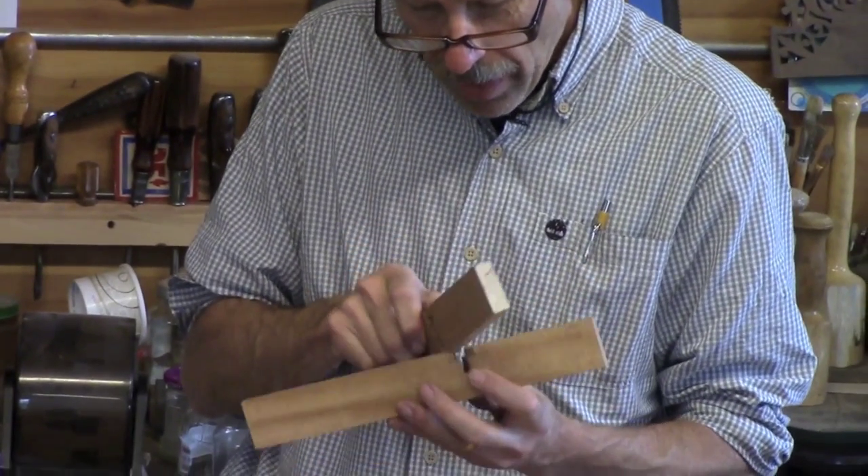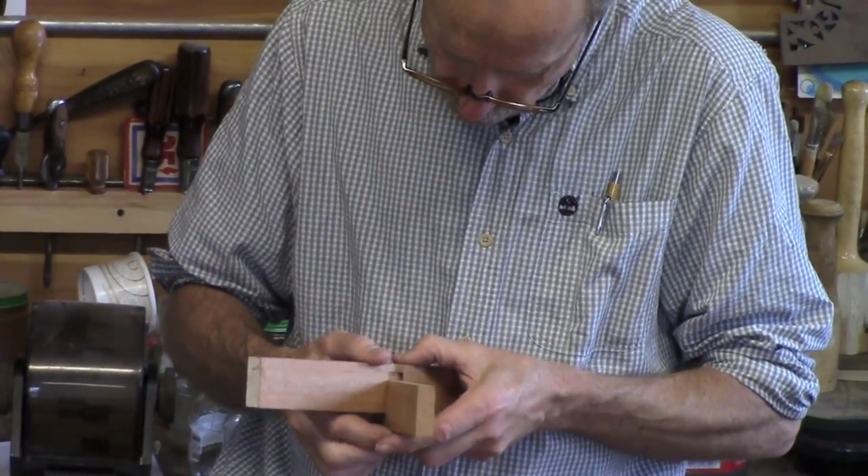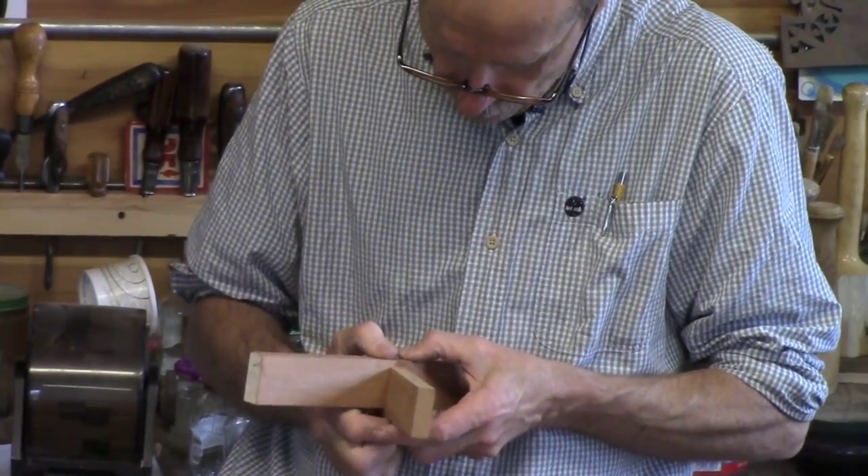The first time I took one apart, I went, wow — no wonder they did this stuff so fast. So I took some off here and there.